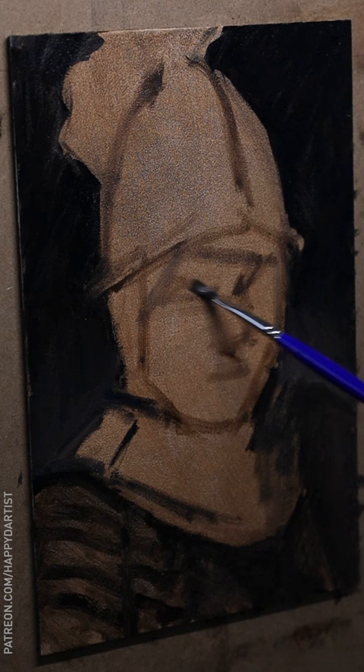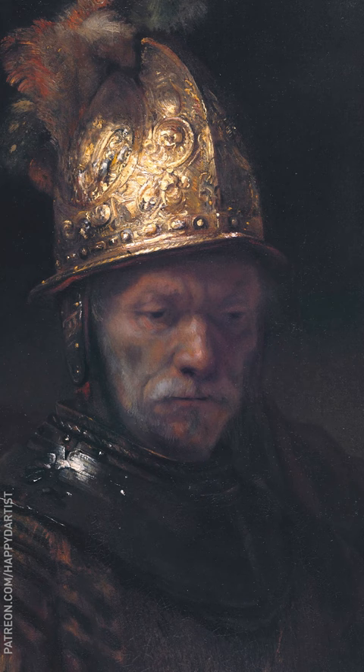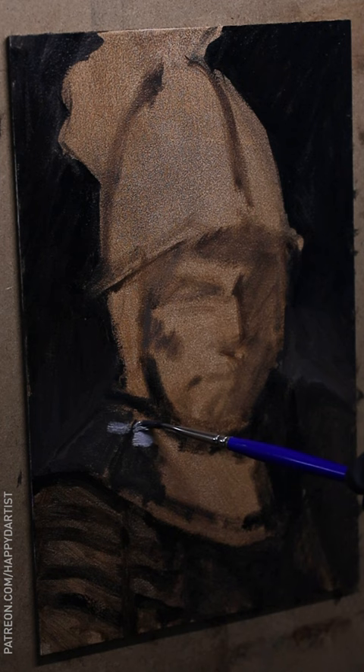My main motivation for this study was to practice different paint application techniques, particularly to create thick impasto texture. The original painting is titled The Man with the Golden Helmet, and it was painted by Rembrandt in 1650. I am aware that there is some debate over whether or not this piece was actually painted by one of Rembrandt's students and not Rembrandt himself.